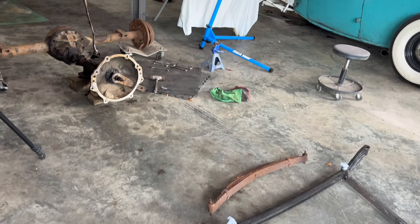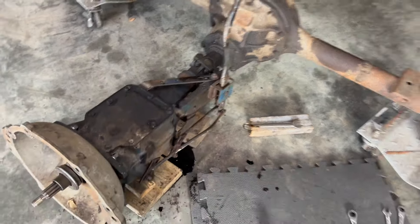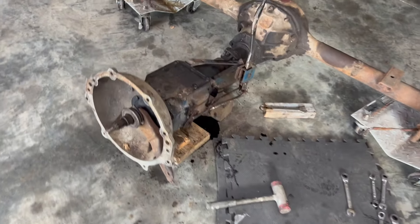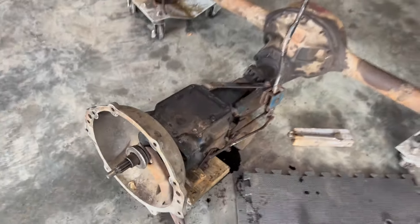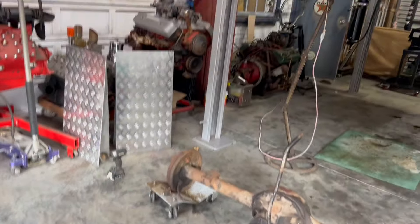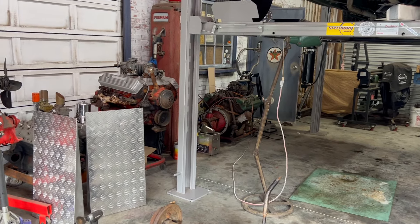I'm just grabbing parts that I have laying around. I threw the shifter and everything on here — the shifter is honestly kind of junky, so I don't know that I'm gonna end up using it. But I went and got all grade 8 bolts for the bell housing to the box and the bell housing to the back of the motor. I also ordered my header flanges, which I told you guys the other day on my boxing plates.